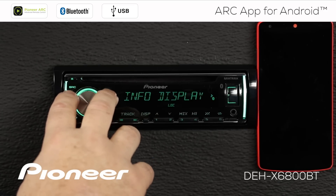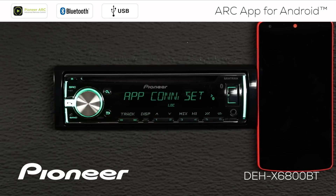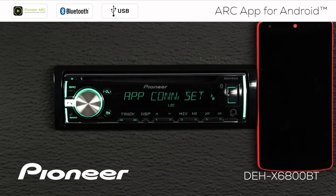Now let's roll along until we see the app connection settings. Here's app connection settings. Now there are two different ways to do this: one is through a wired connection, and the wired connection will charge your phone while it's connected. The other way is through Bluetooth.